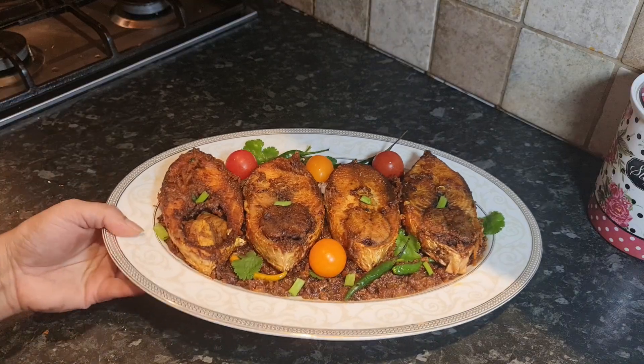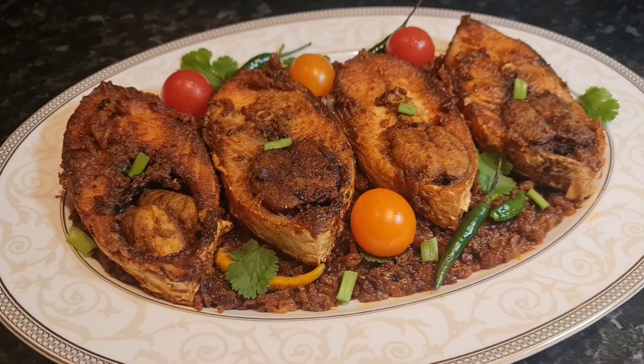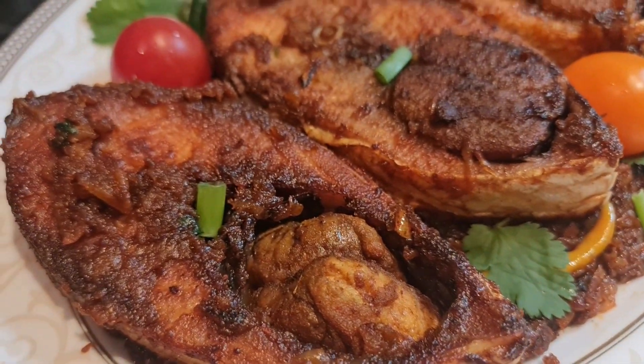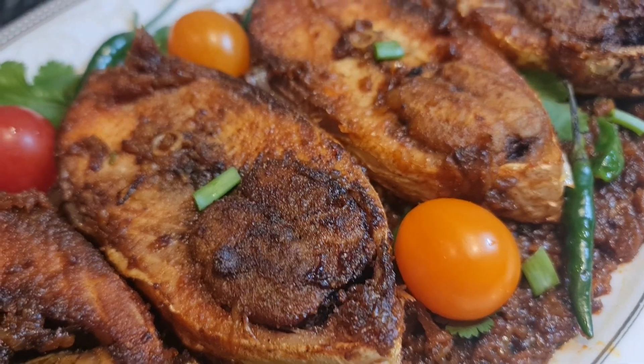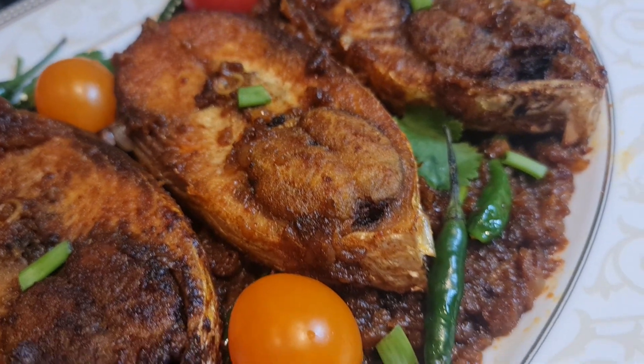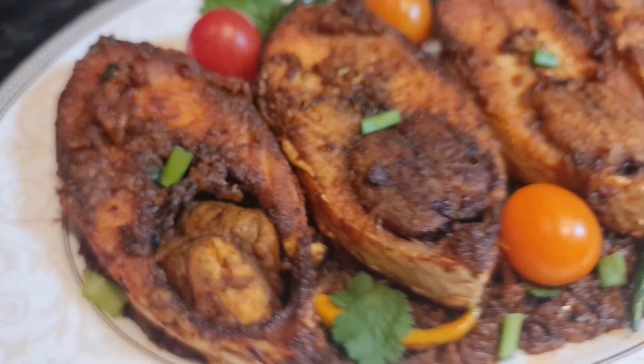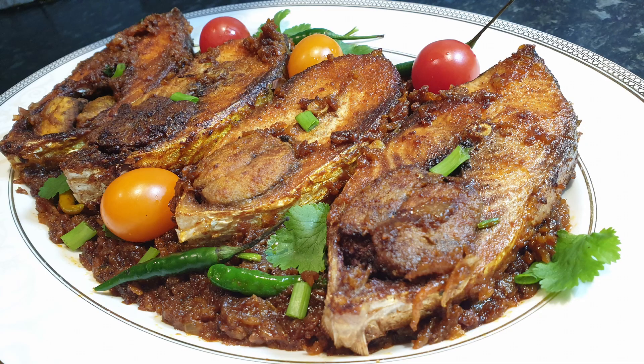Now it's done. Our fish fry dry masala recipe is ready to be served with rice. If you enjoyed watching this fish fry dry masala recipe, make sure to watch more fish recipes.